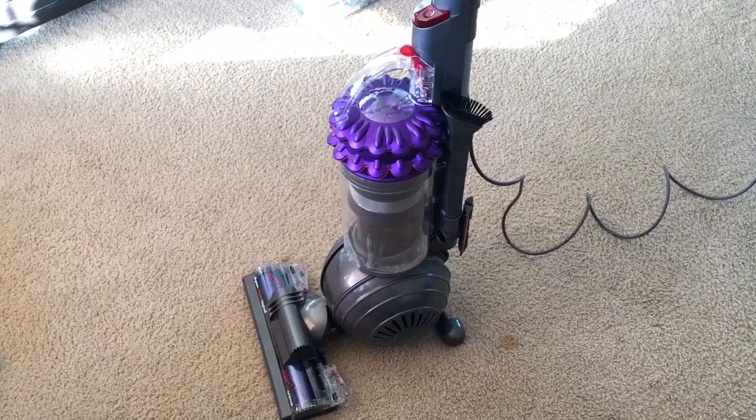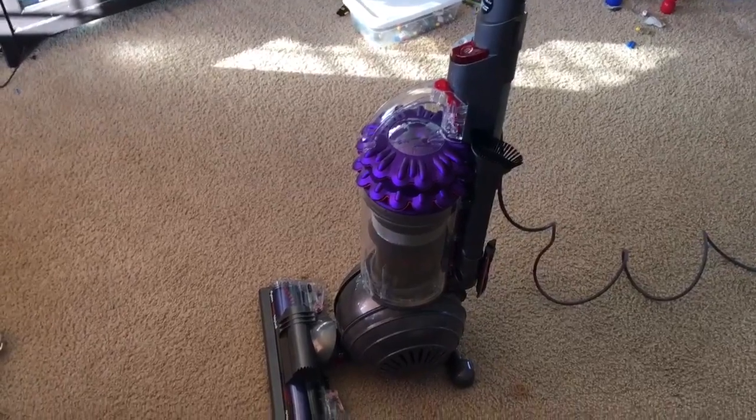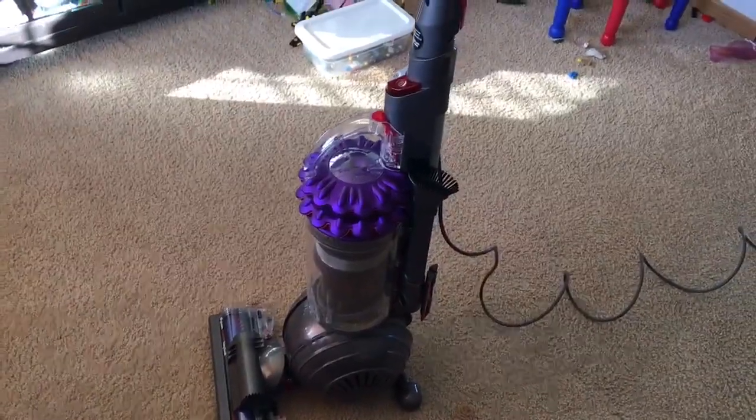To test the new Dyson Kinetic Animal Ball. I just vacuumed my floors this morning with the Dyson 33, which I traded in for this, so let's test it out to see how it does and see how much it can pick up.